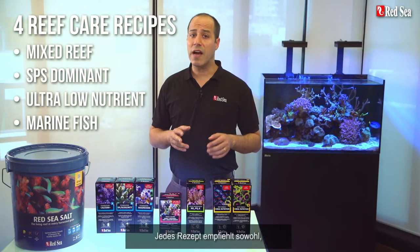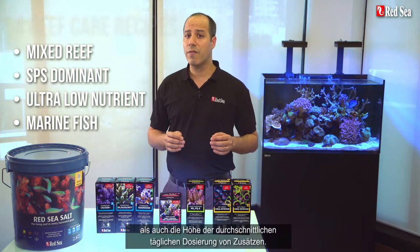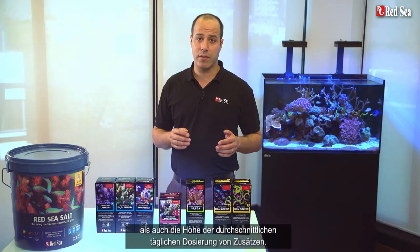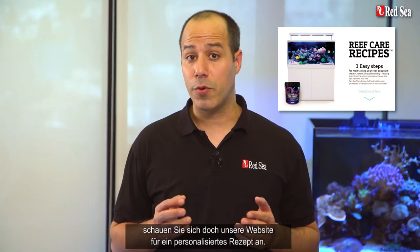Each recipe advises which products are the most suitable for each type of tank, as well as the average daily dose of supplements to use. When you are done with this video, check out our website for a personalized recipe.